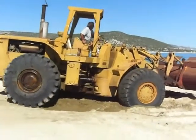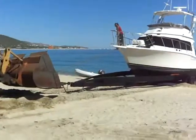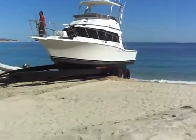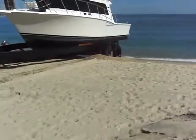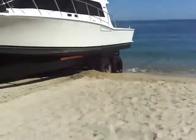So this is how you pull a really big boat out with a really big trailer, with a really big tractor. And as you can see, the weight of this puppy here, once it's hit the sand, it's gone down into the sand quite a ways.